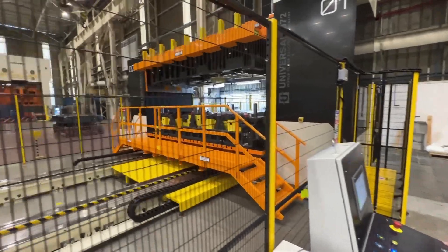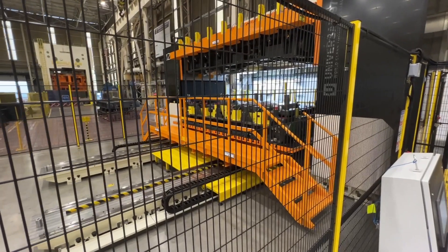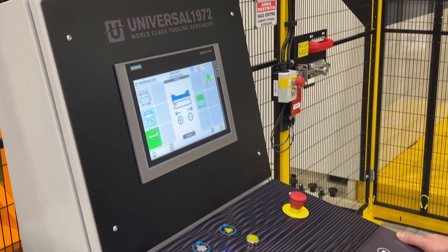Ensuring that operators are protected at all times. The automated opening and closing cycle, combined with our advanced GIA DA software, guarantees a risk-free operation.